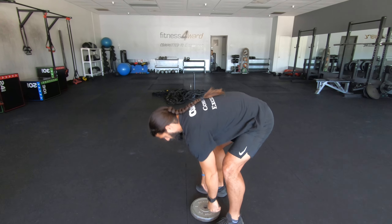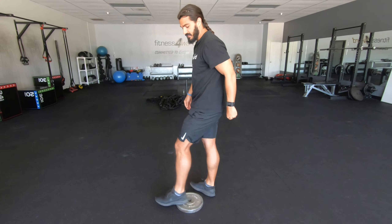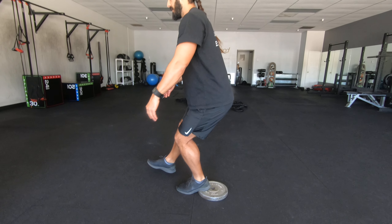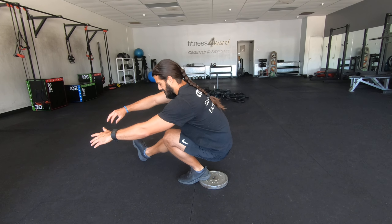What I'm going to do is stand on a plate — it's about an inch thick. I'm going to get my heel on the plate, not all the way up, just my heel.